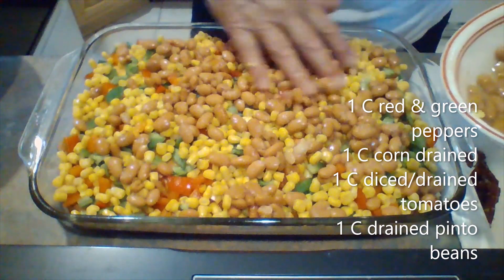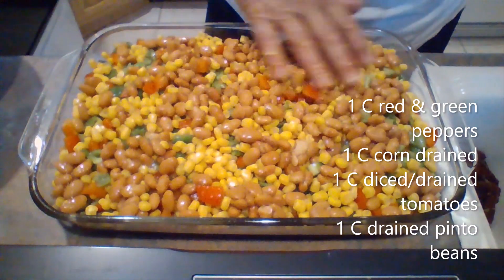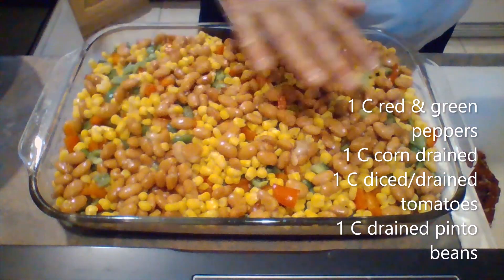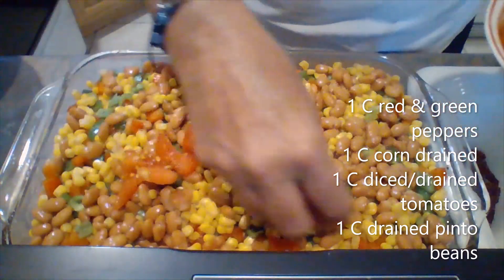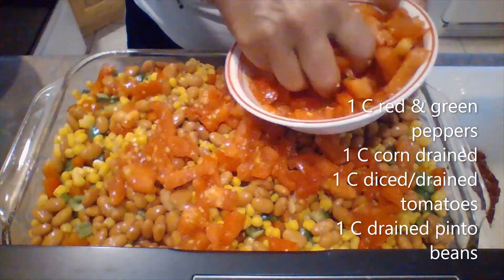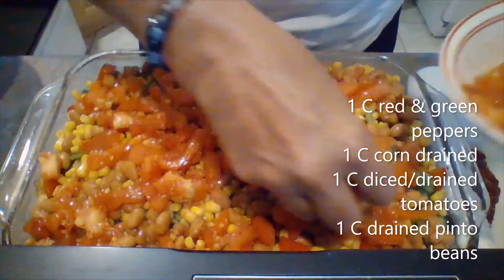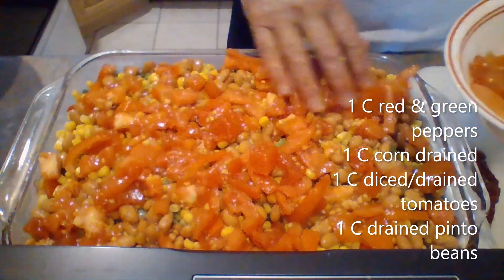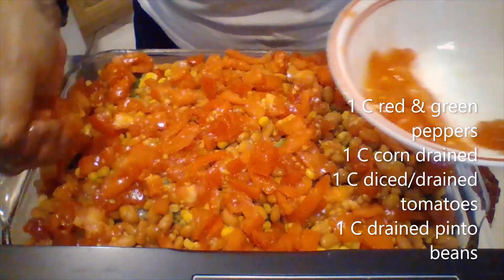Cutting up your vegetables and getting your layers together is what takes the longest. You might make your cornbread the night before and then add everything afterwards. On top of the pinto beans I'm going to add some right-out-of-the-garden red tomatoes that have been diced. I drained these in the colander before I put them on the salad.